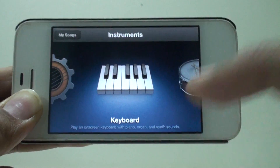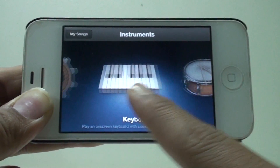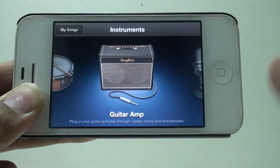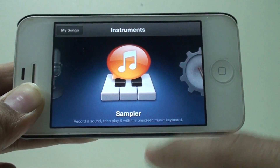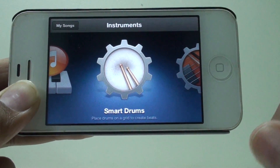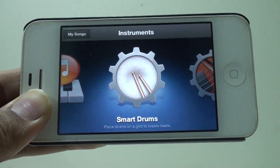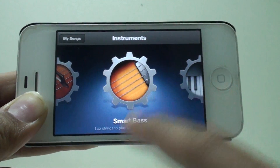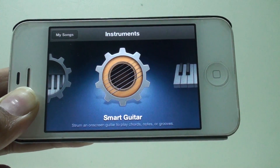You get different varieties of instruments to choose from, like keyboard, drums, guitar amplifier — not a full guitar but a guitar amplifier — a voice recorder, sampler, and smart drums. The smart series is really awesome if you are someone like me who doesn't have much knowledge about this stuff. You can go to smart strings, smart bass, smart keyboard, and smart guitar.